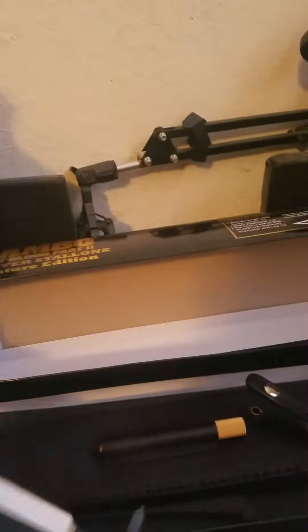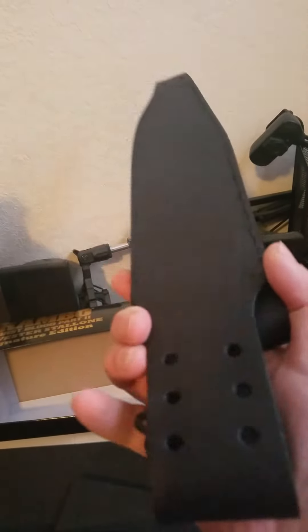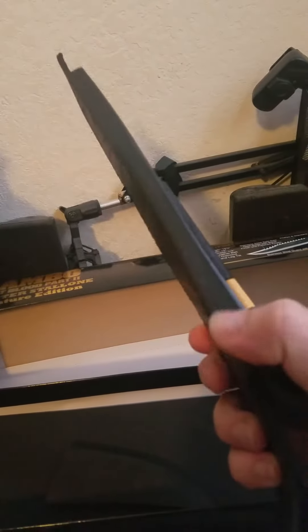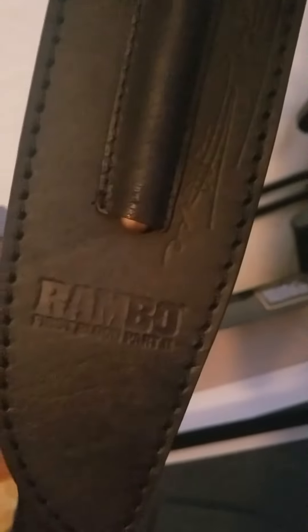But this is what the leather on mine looks like. It feels pretty light, but it's pretty thick leather — you can see right there how thick it is. And it's got the Rambo signature on it.